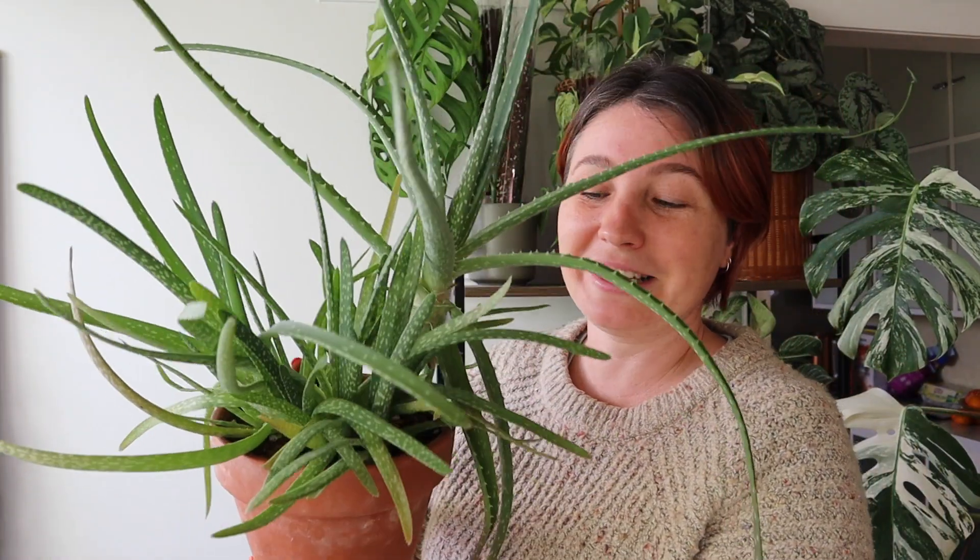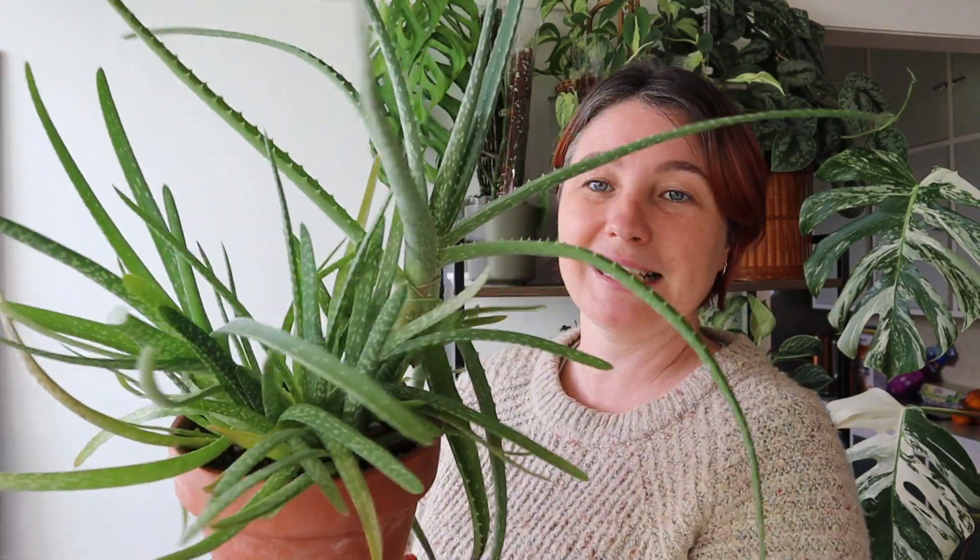Before you repot, give the plant a good water a few days before and allow it to absorb some of that moisture. Then when you repot it, don't water it for another week - let the plant use up any remaining moisture. An alternative to repotting is to give it a good liquid feed and then top the soil off with fresh potting mix and some worm castings. As you water the plant, this will slowly trickle down through the old potting mix and revitalize it, adding nutrients back in. That will get you another few months until springtime when you can properly repot.